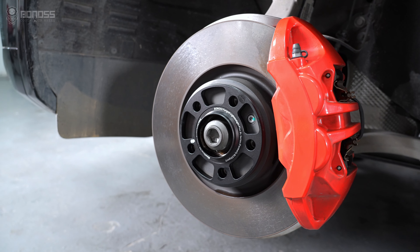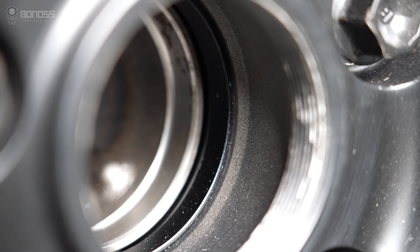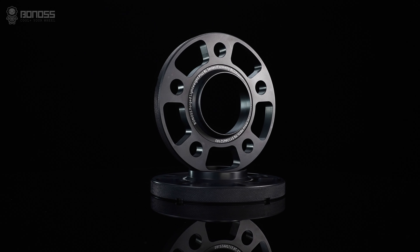These Toyota wheel spacers are helpful in preventing larger rims and wider tires from rubbing against the suspension components. There are performance benefits to upgrading with Toyota wheel spacers.